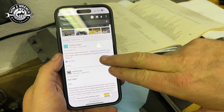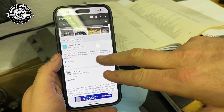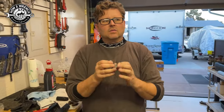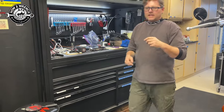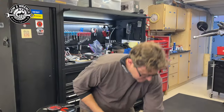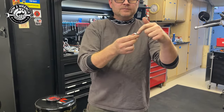Somebody online said, 'Hey, my Triumph shop manual says finger-tighten progressively to 10 Newton meters,' right — page 3.5. This is why, as a technician, it's a really good idea to have generic torque charts — charts that say on average what's a 6mm bolt, what's an 8mm bolt.